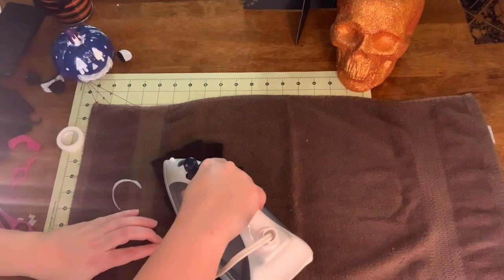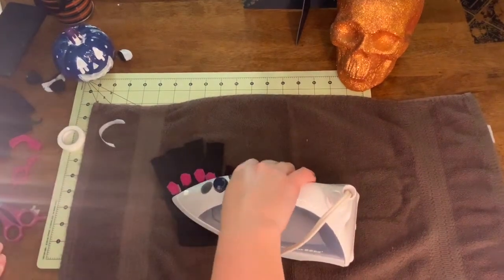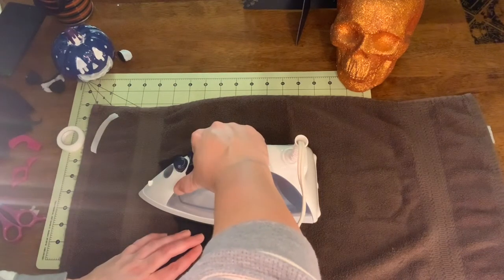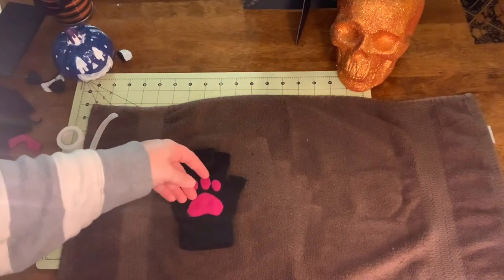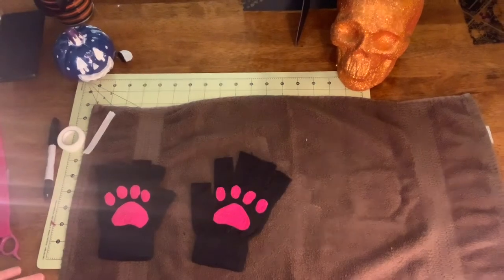Then we're going to take our warm iron. It's set on a silk setting, so it's a medium hot. And we're going to gently press down on the cat paw. Don't wiggle it around too much because you could put wrinkles in or folds. Then just kind of test around the edges to make sure that the whole thing has stuck down well.